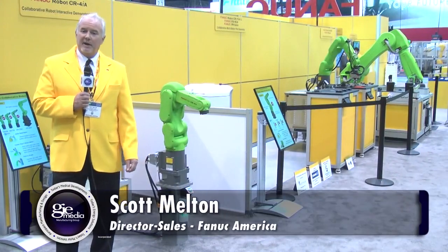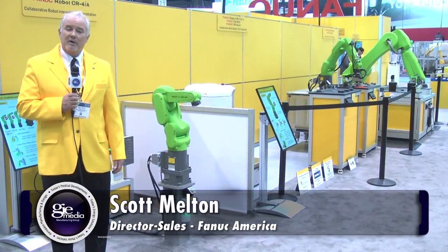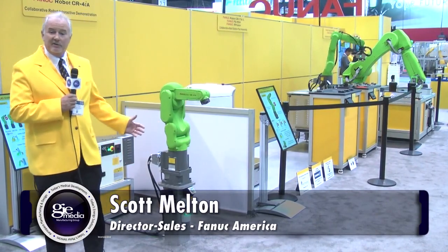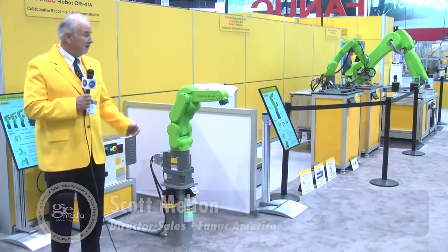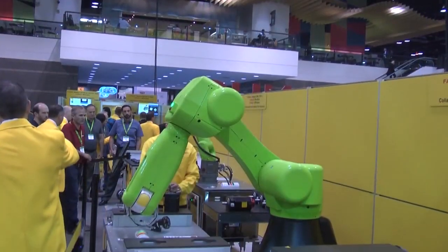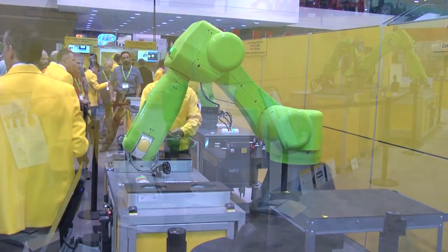Good morning. I'm Scott Melton. I'm with FANUC America and I'm pleased this morning to introduce you to FANUC's line of collaborative robots. I'm standing next to our CR-4IA robot. We also have our CR-7 IAL robot and our CR-35IA robot. These are all collaborative robots.